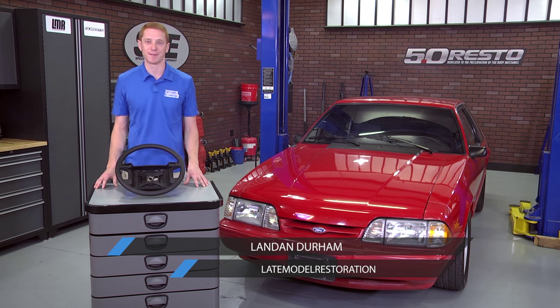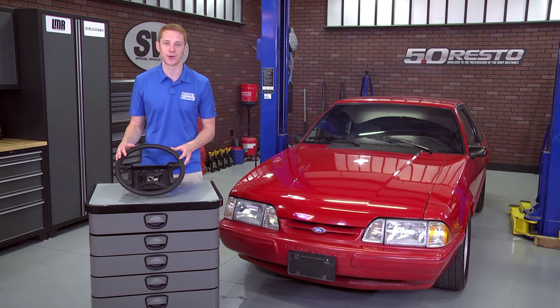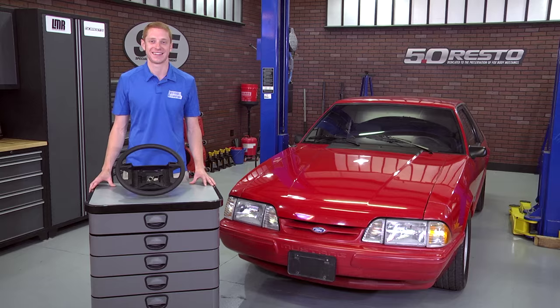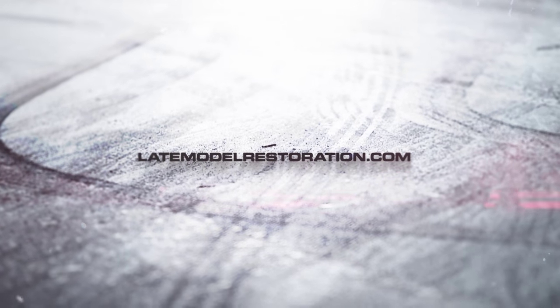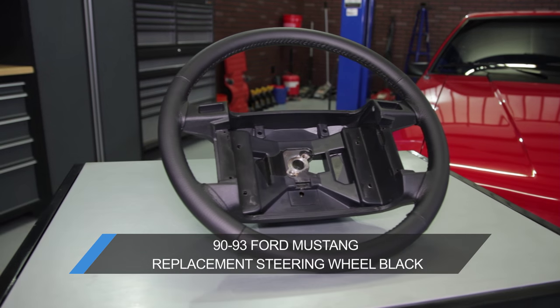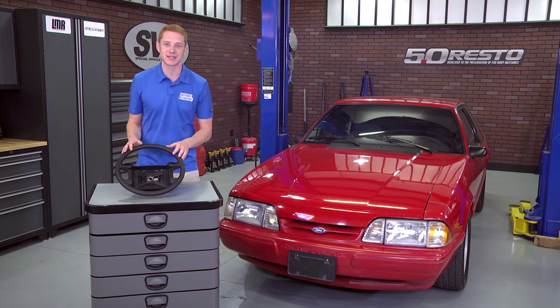How's it going everybody, Landon here with Late Model Restoration. Today I'm going to be showing you 5.0 Resto's exclusive replacement steering wheel fitting your 1990 through 1993 Fox Mustang. Yes, you heard that correct — 5.0 Resto hit yet another home run with the replacement steering wheel for any of you that own a 90 through 93 Fox Mustang.